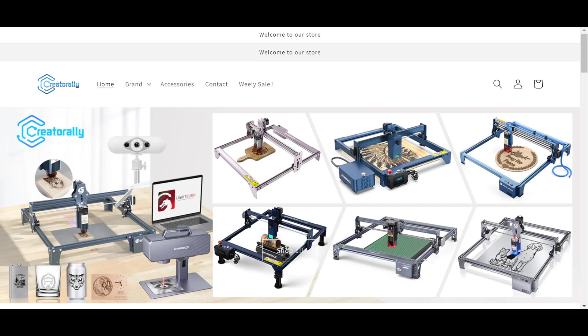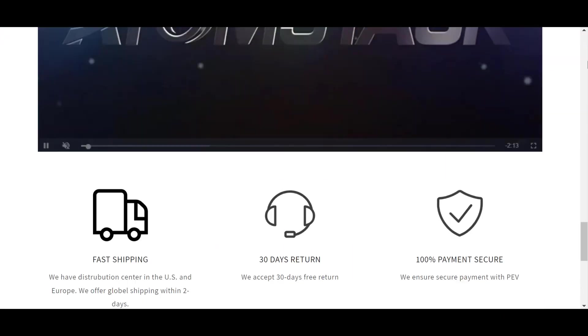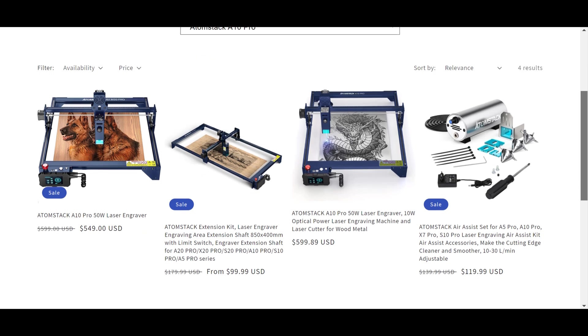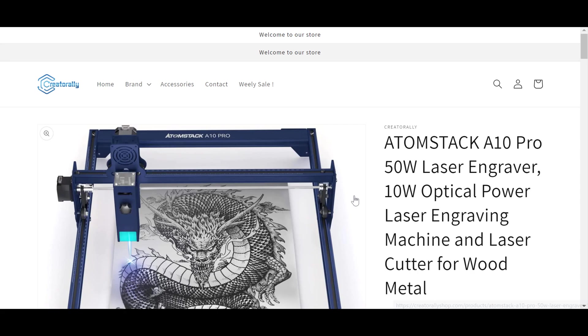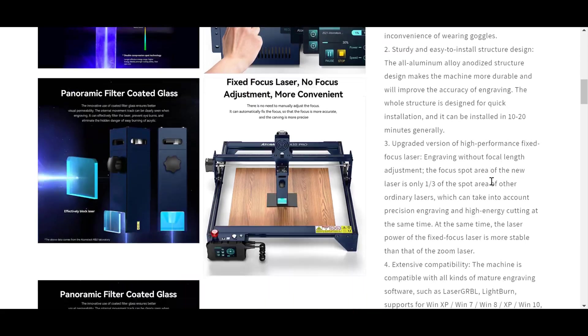This video is sponsored by Creatorly Shop. It presents a very special machine: the Atomstack A10 Pro, a 50W laser engraver with 10W optical power — an engraving machine and laser cutter for wood and metal. Product link below the video in the description box.